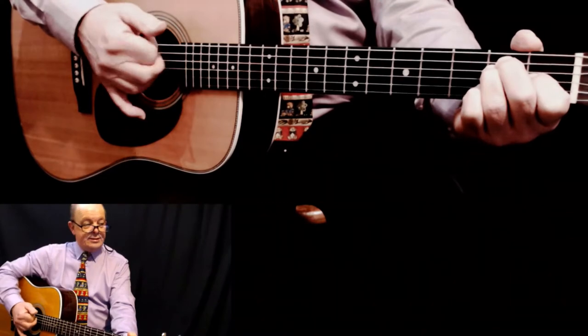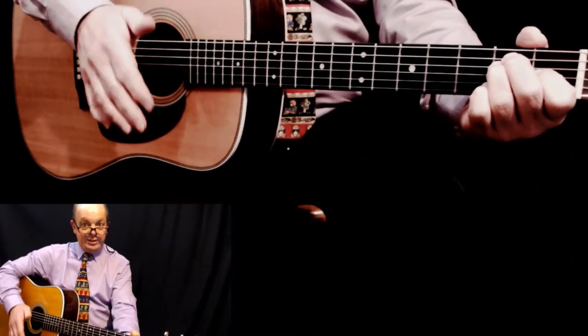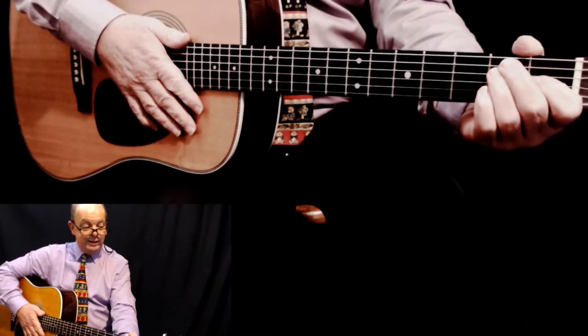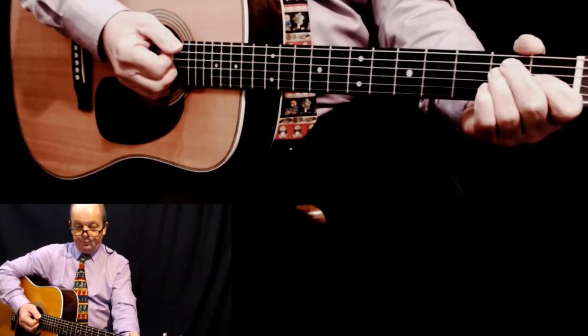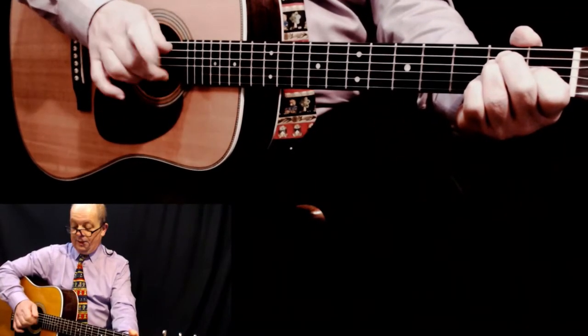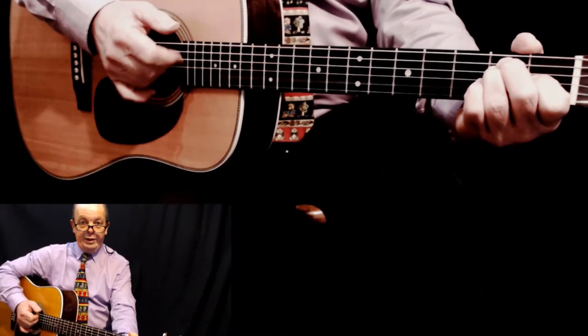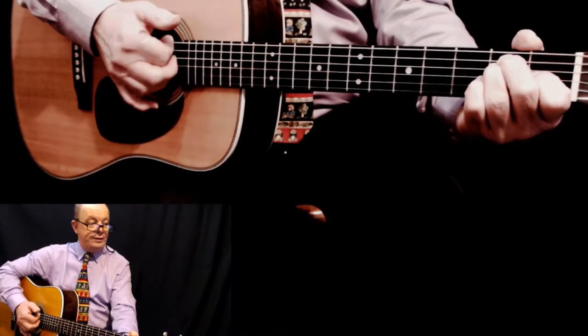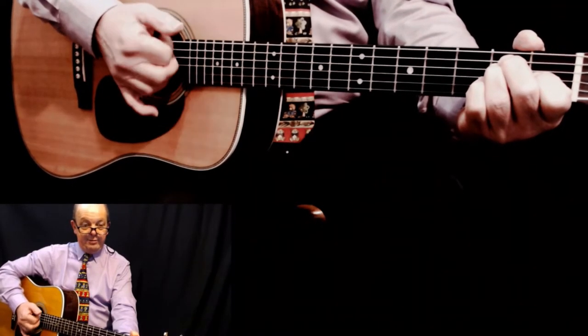You're going in a circular motion, but your right hand barely moves. Try to get the index finger and the other ones to come in at the end, so you get: one, two, three, four. Just add them to the end of the flick.